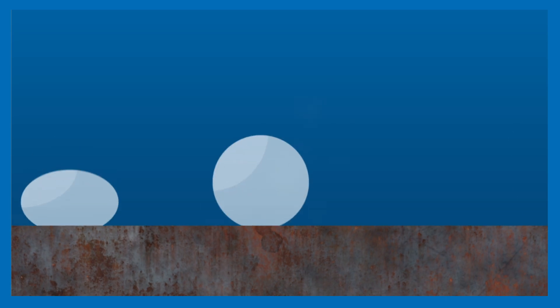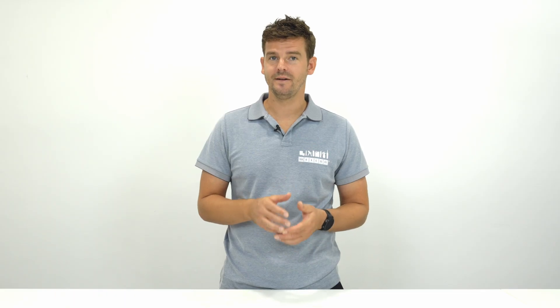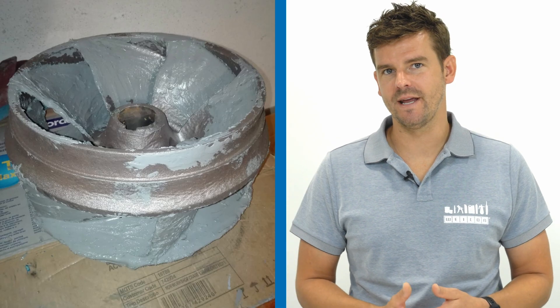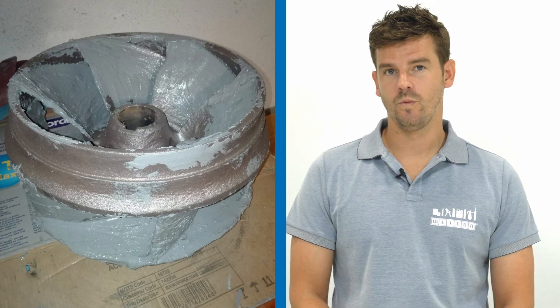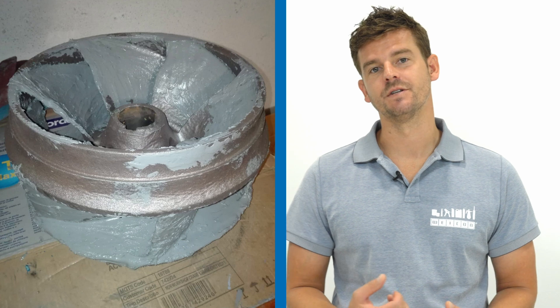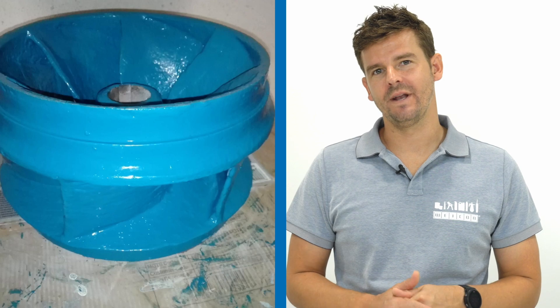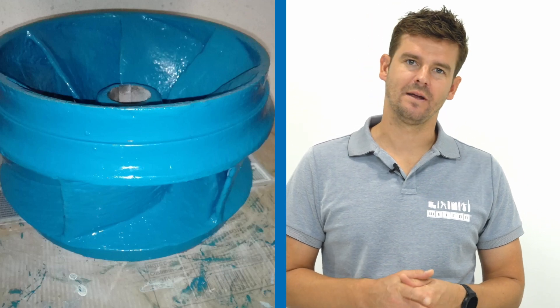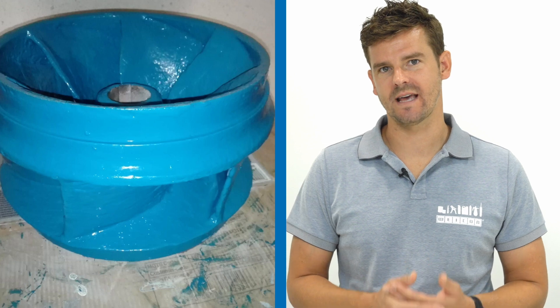Damage to components is not always caused by corrosion and abrasion — cavitation is also a common cause, often seen with pumps or propellers. But even then, the lost material can still be rebuilt. Here you can see a nice combination of a repair solution and our wear protection coatings. With the help of Vicon ST, which is filled with stainless steel particles, the damaged material could be rebuilt. This, in combination with the mineral-filled ceramic BL, provides strong additional protection against cavitation.